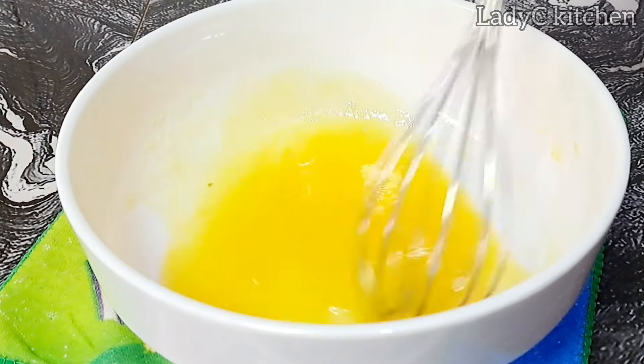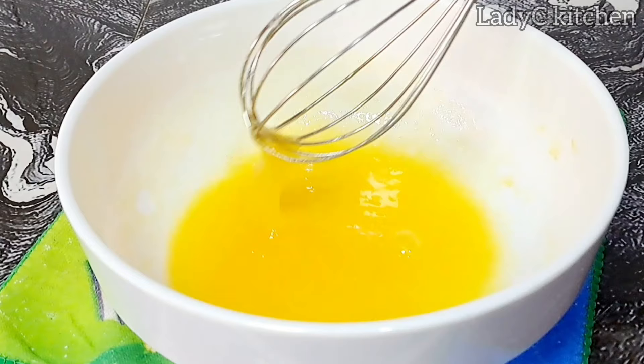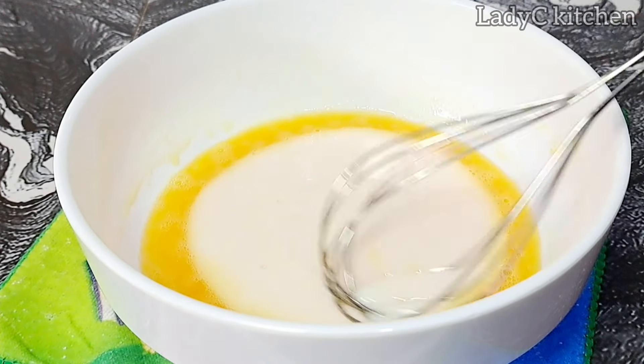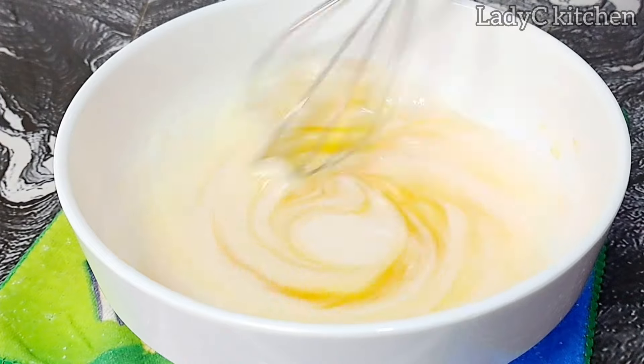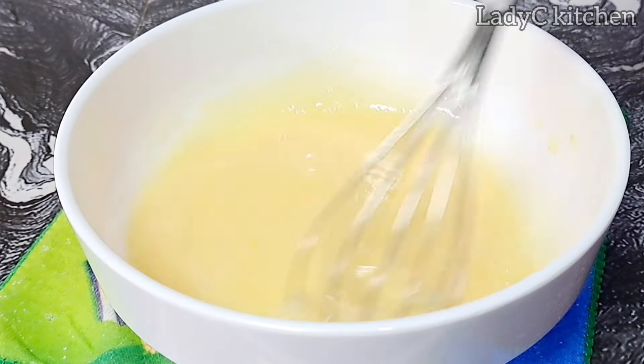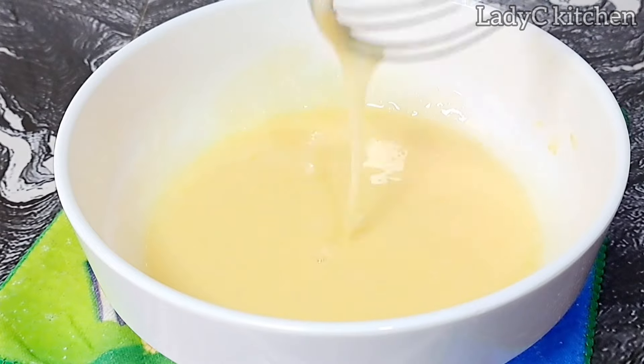Once that is done, I will go in with yogurt. I'm using sweetened yogurt — you can use plain yogurt. Mix to combine very well again. Once that is done, I go in with the flour.